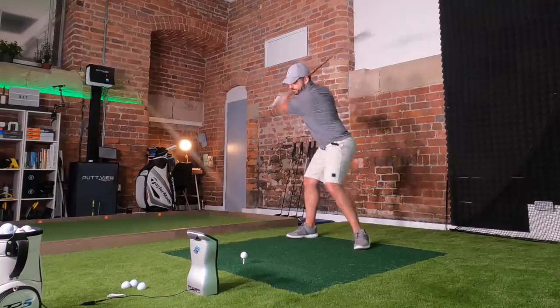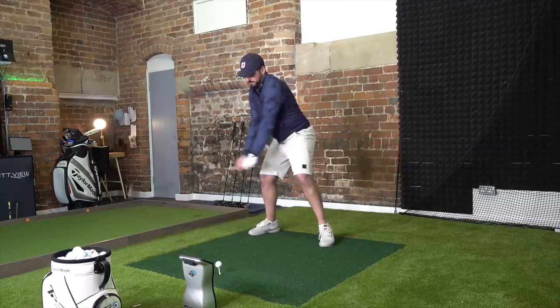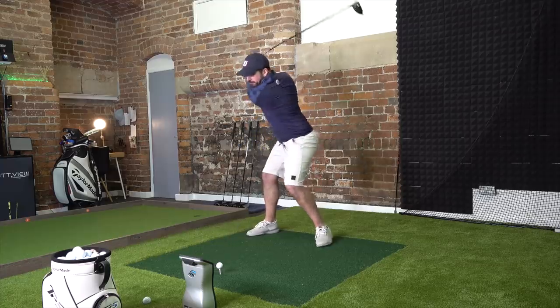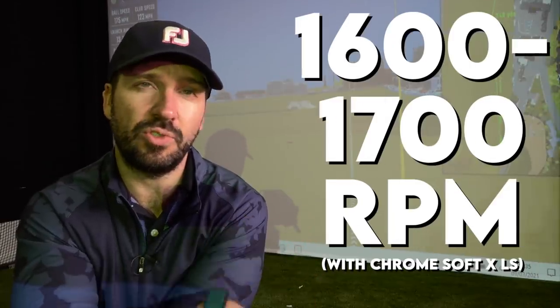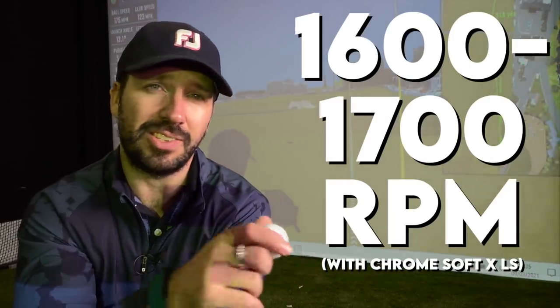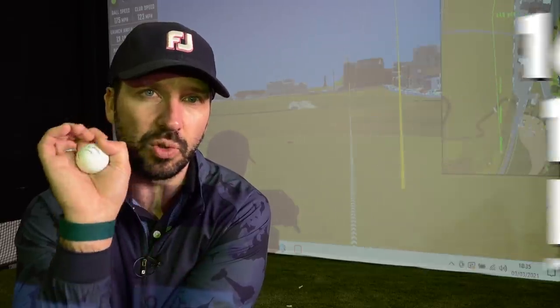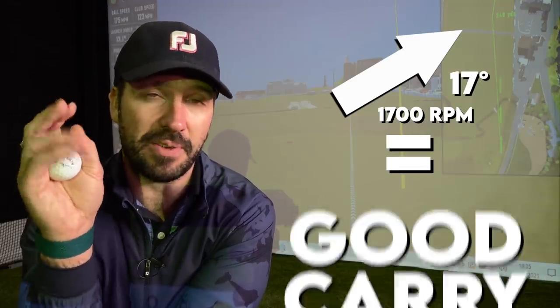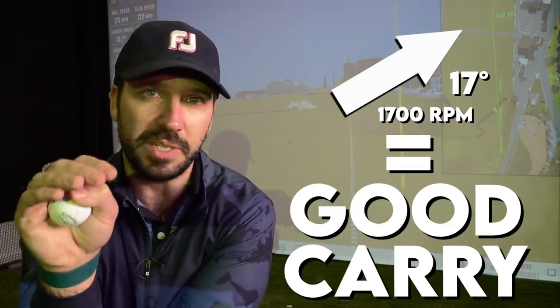With the driver, one of my issues is I often spin the ball a little too much. Over the last few days I've hit a lot of drivers — 20 of which I'd consider decent strikes — and my average backspin was about 1,600 to 1,700 revs per minute. That's not a lot. If you get the ball launching at say 17 degrees with 1,700 RPM of backspin, you're going to get a good amount of carry, and when that ball lands it's not going to be spinning — it's going to be bounding down the fairway.